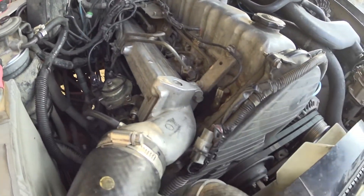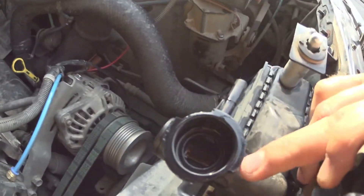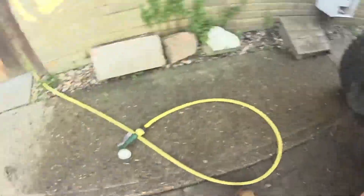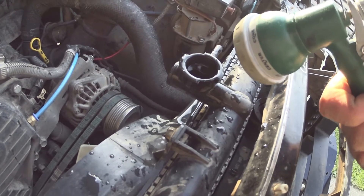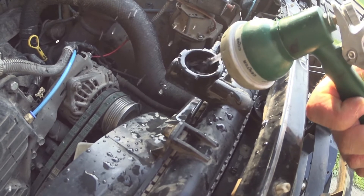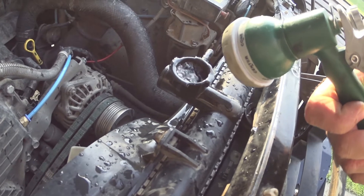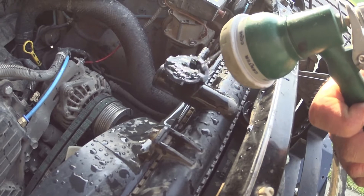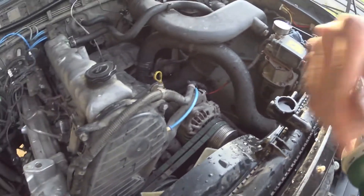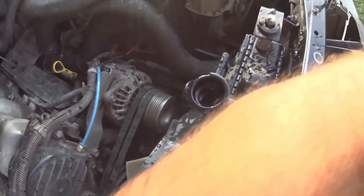So, bleeding this thing — I've run it up a little bit, and now if you take the cap off you'll see it could do with a little bit more coolant. So we just give her a little bit. Let it take a bit, and give her a little burp. That seems pretty good.